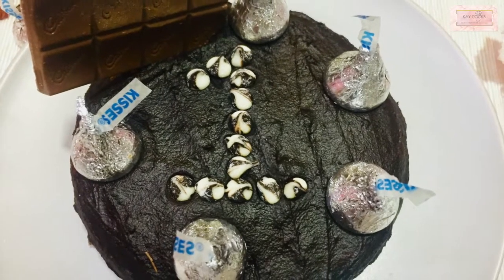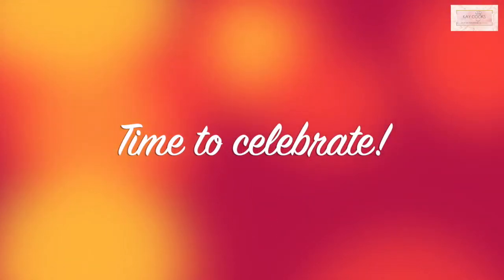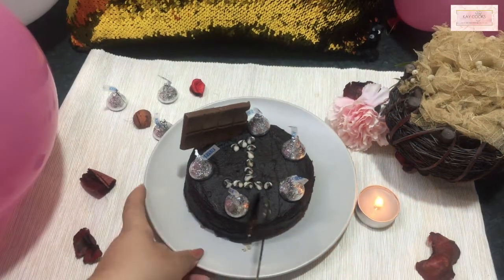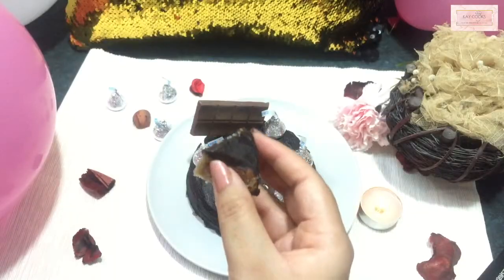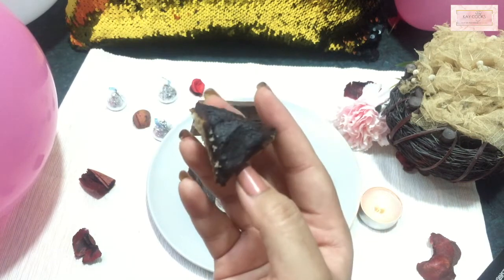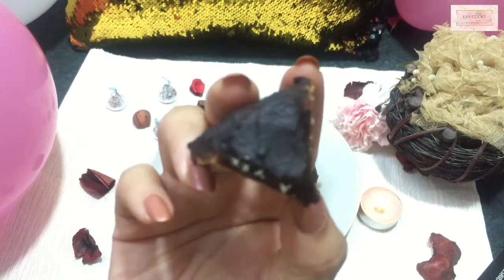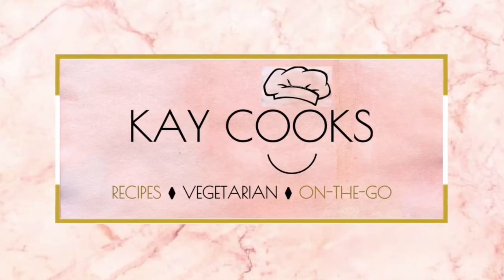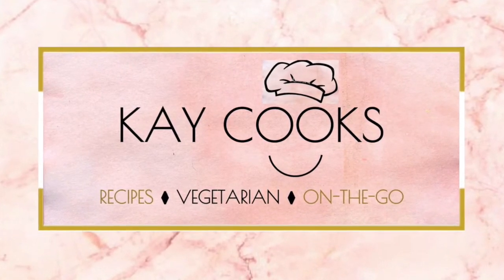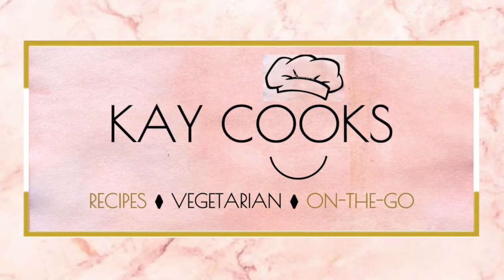I've made this cake for the first birthday of my channel! If you haven't watched my birthday vlog, click the link above. Finally, our chocolatey dairy milk Kisses cake with frosting is ready — do give it a try. Don't forget to subscribe to my channel and check out my Telugu channel in the description box below. I'll see you all in the next video — until then, bye bye!